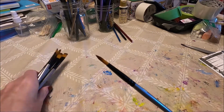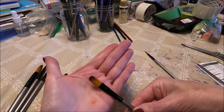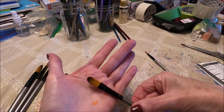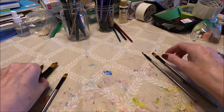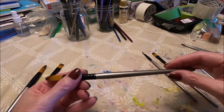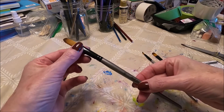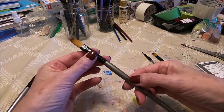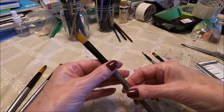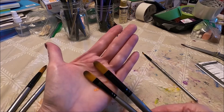The first one is this tiny detail brush. The second one is a small filbert brush — it's not super large. Then we have a larger filbert brush; this one is a number 10. Usually these numbers don't really mean a lot, since a number 10 for one brand might be a different size for another. But this is the difference between the two filbert brushes.